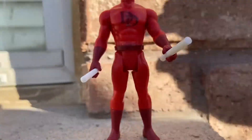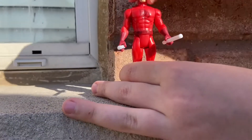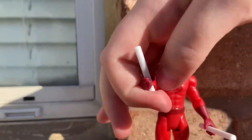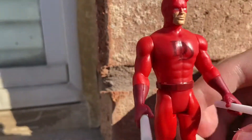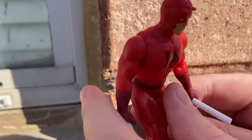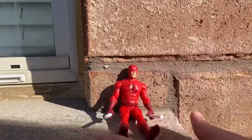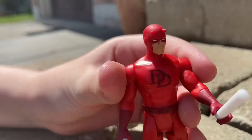Here's the articulation — you can move his hand all the way around, you can turn his head a full 360 degrees, and the batons slip into his hands very easily, unlike some of our other action figures. You can kick his leg all the way backwards, and you can also bend his hips and get him into a sitting position.